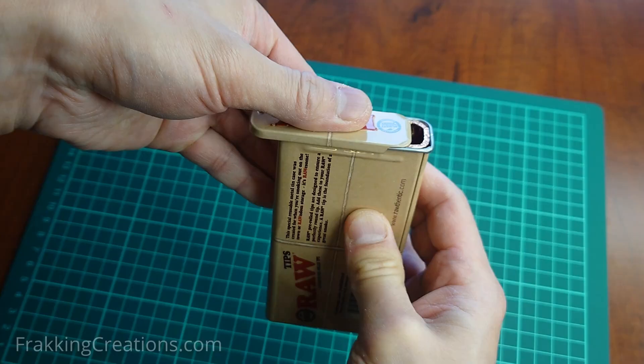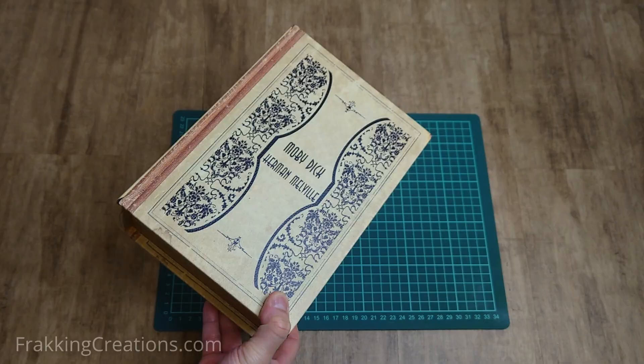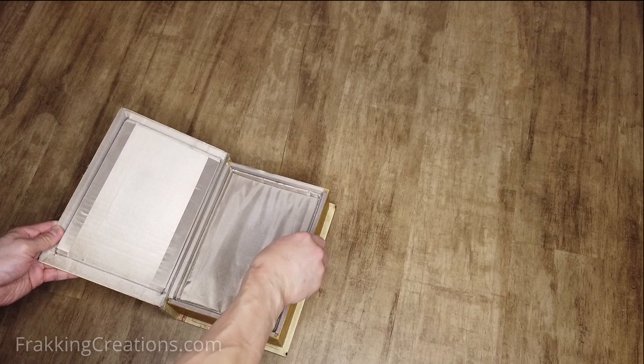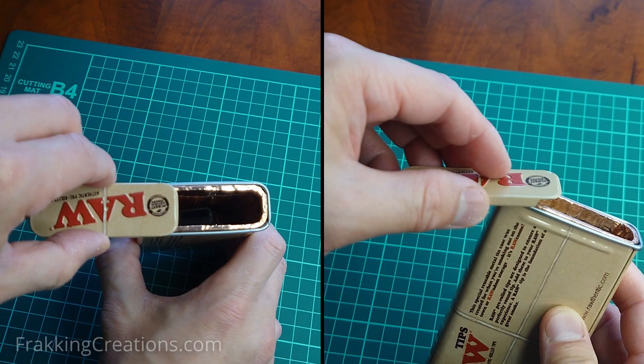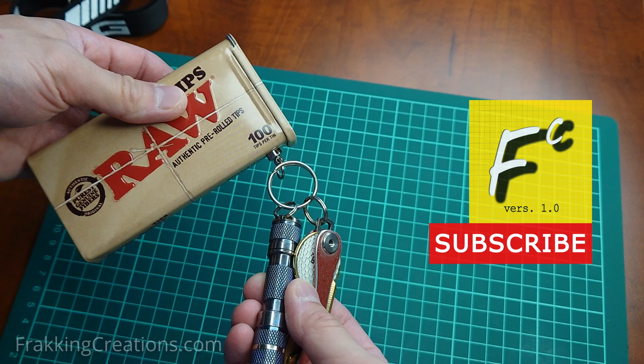It is possible that as the fabric is flexed and folded from use, or when the keys are inserted and removed, small holes or tears are introduced that leak signal. An alternative solution would be a working portable Faraday box to store your key fob or credit cards in. In our other video, I show you how to make your own DIY Faraday box in a book box, which has been tested to work great but is not portable. Fracking Creations, showing you the good stuff on how to make a cool pocket Faraday box.